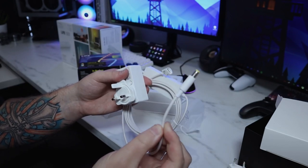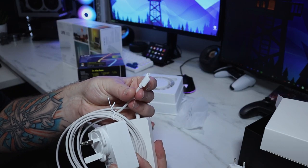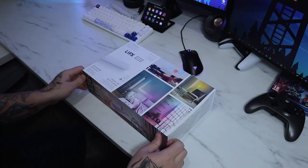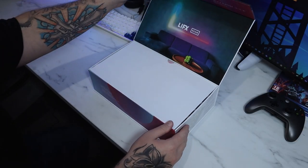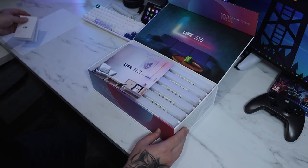Once you've done that, the other end plugs into the LED strips. We're actually going to install these in a completely different video, so let's move on to the LIFX Beam because I've been really excited to get these out.